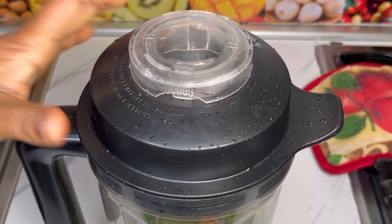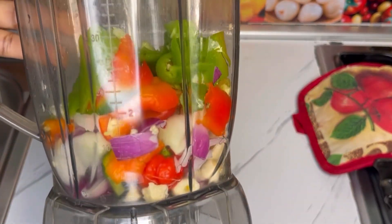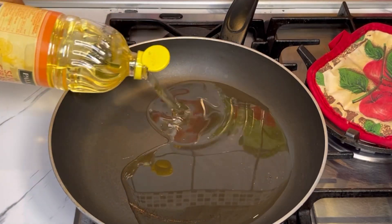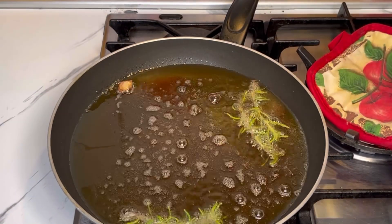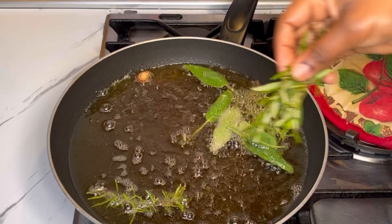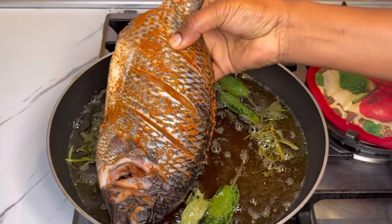After two hours, I'll go ahead and blend ginger, garlic, onion, red bell pepper, green bell pepper, and habanero pepper. I'll blend this until almost smooth — I didn't blend it completely smooth, just pulsed it a few times. Then I'll go ahead and preheat my oil and add in rosemary and sage leaf.